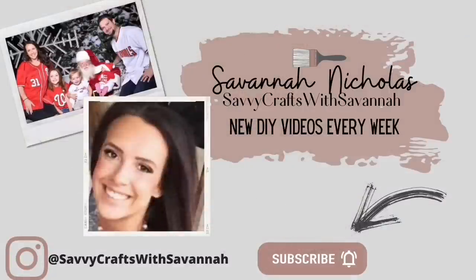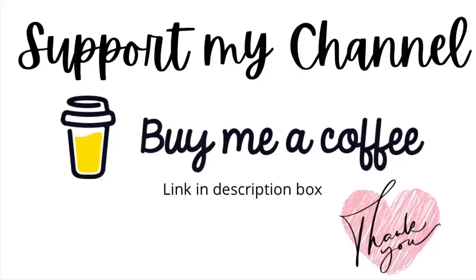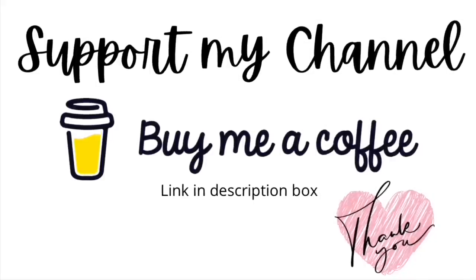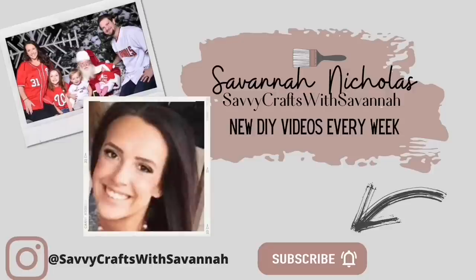If you are new to my channel, I'm Savannah and I love doing Dollar Tree DIYs or Thrift Flips — honestly anything that can save me a buck when it comes to decorating my house. If that's something you're into, I hope that you stick around. Hit that subscribe button. Also follow me over on Instagram at Savvy Crafts with Savannah. If you want to support my channel, there is a link in my description box. Another way to support is liking, sharing, and commenting on all of my videos. Now let's get back into the video.